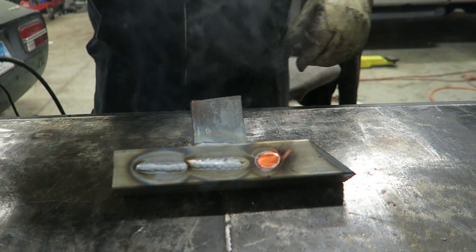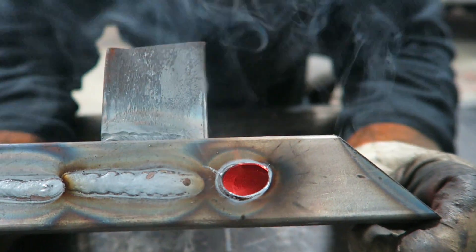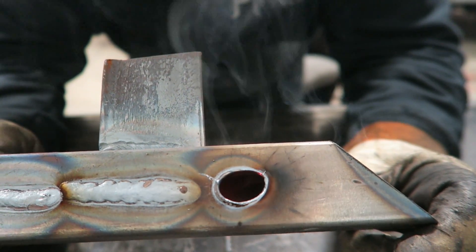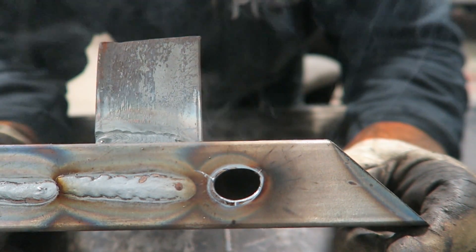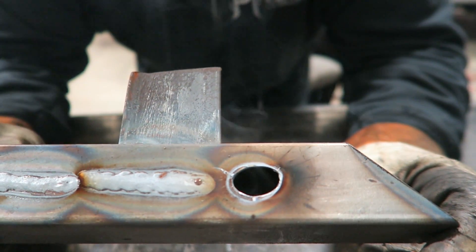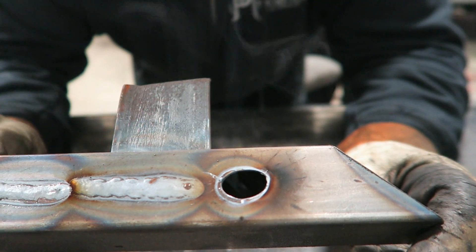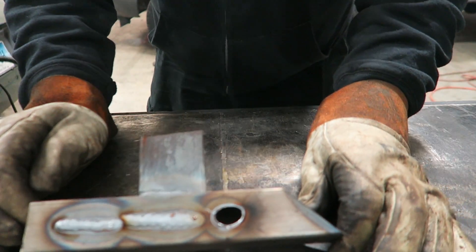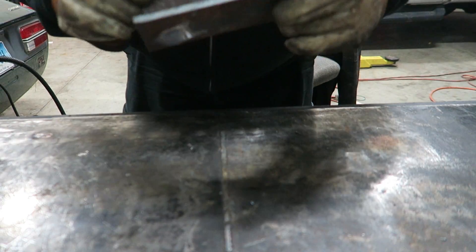And there you go - that is exactly what happens. That's how you'll know that your heat is too high. Now on a scrap piece of metal this is fine, but when you get into doing something for production or a customer or for yourself that you want to come out perfect, yeah it's going to be a problem. Just by turning up the heat a little bit we blew right through that. That metal is very thin so you need to be very careful of that. Now let's switch up to the bigger, beefier metal.